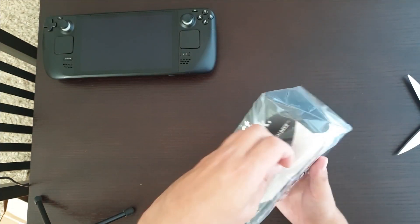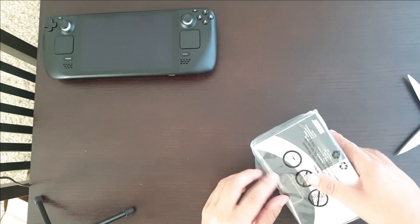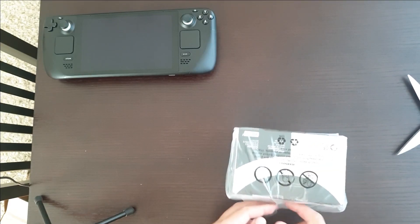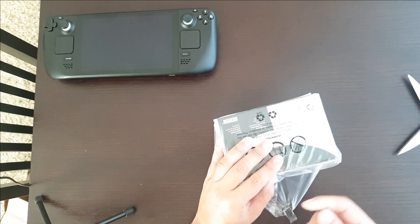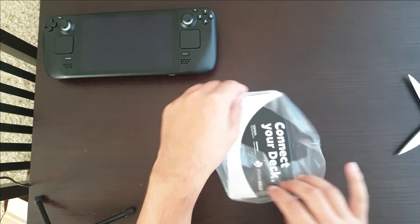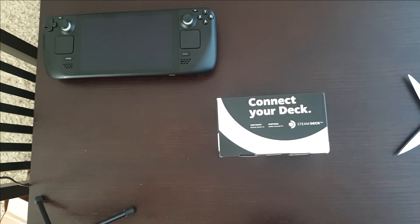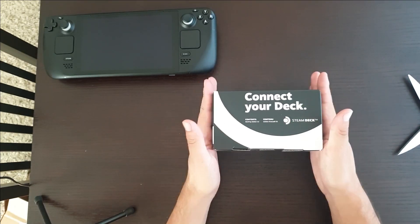I'm looking forward to this product because I am a big fan of couch setups for playing games. And while you can, of course, just play on the deck directly while sitting on the couch, sometimes I want to use my big screen.